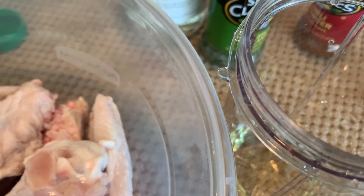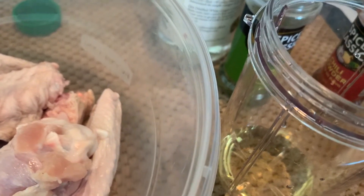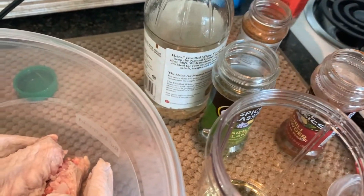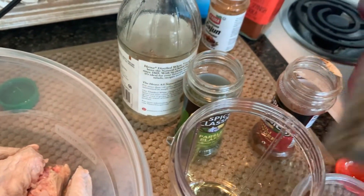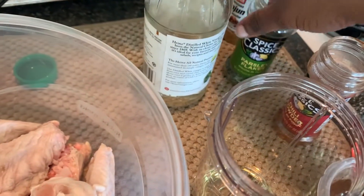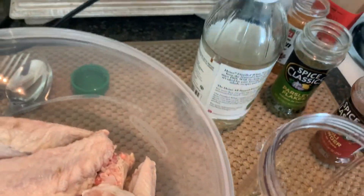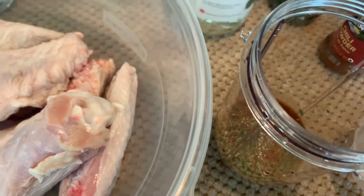With my magic bullet I got about a third of a cup of canola oil. We have in here half a tablespoon of sweet paprika, half a tablespoon of Cajun seasoning, a teaspoon of black peppercorns, a tablespoon of parsley flakes, and half a tablespoon of chili powder. All right, so let's dump that in here.